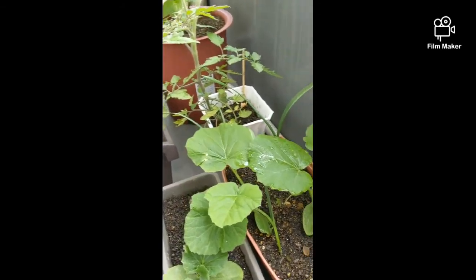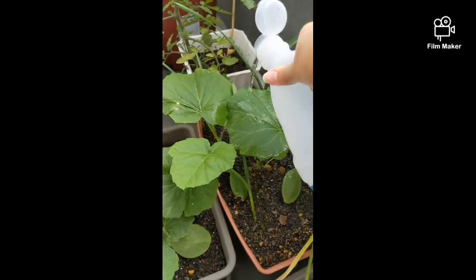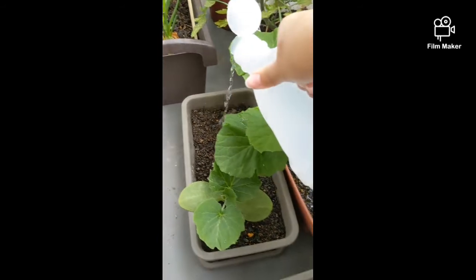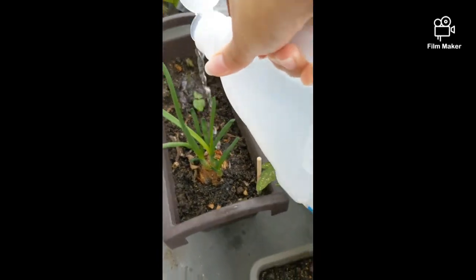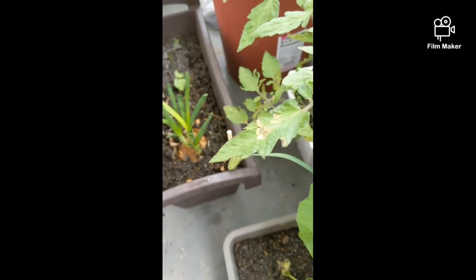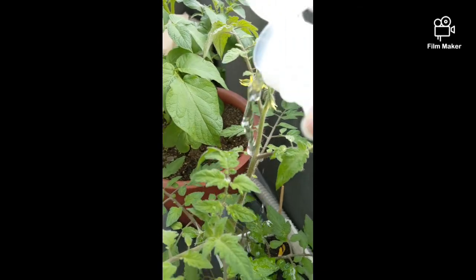They look so happy naman! We got okra, garlic, more okra, onion, lemon — and tumubo na rin yung nandun — tomato! Tomato got flour. Potato, potato.